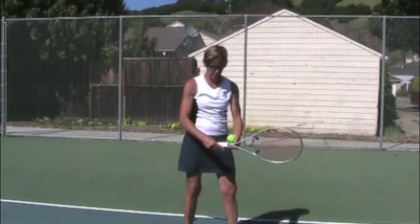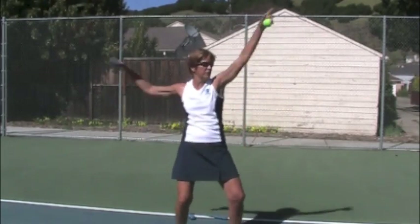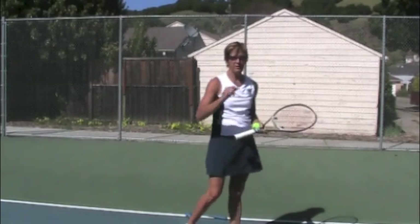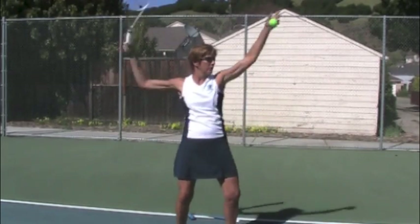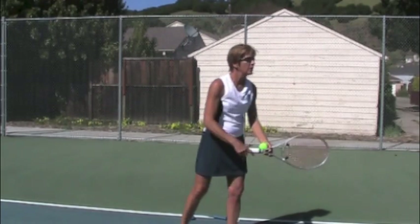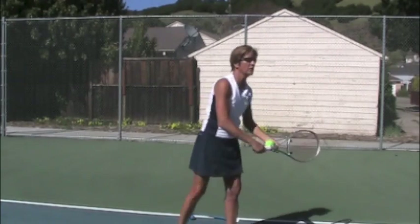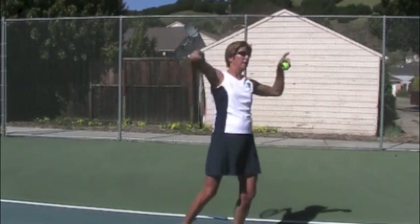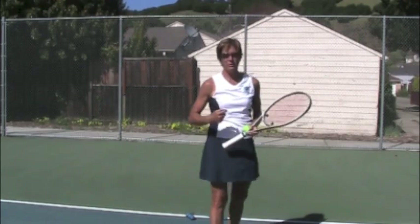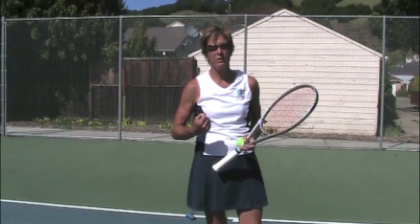So then we can go three fingers, we can go full hand, and you want it to feel exactly the same. And notice that my serve is two speeds — it's not one speed all the way through. We're looking for a slow and then a go. It's continuous motion, but it's not the same speed continuous motion. Otherwise you're never going to get any acceleration.